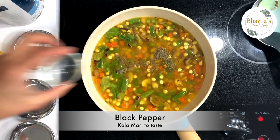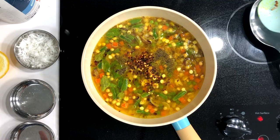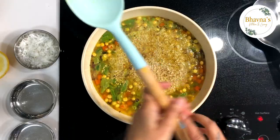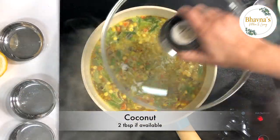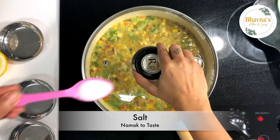Add black pepper and red chili pepper flakes. Most of the time we don't have fresh green chili, so I recommend keeping red chili pepper flakes on hand — so easy to add to your recipes and brings amazing flavor, including black pepper. Add one-third cup of oats. I'm using steel-cut quick oats that cook in 3 minutes, but I'm going to cook 6 minutes instead. Add coconut. Now cover and simmer for about 5 minutes. Don't forget to add salt.